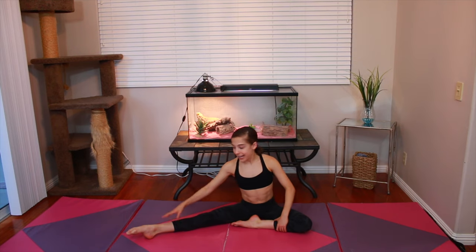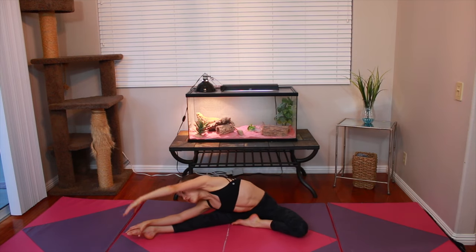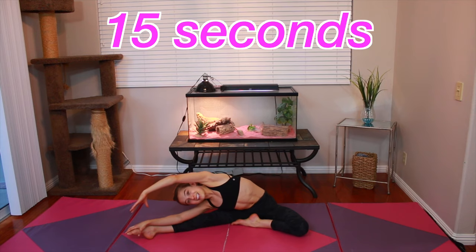The next stretch you're going to do is put your right leg out on the diagonal, and bend your left knee and bring it all the way down. Then stretch your left arm all the way over. The goal is to try and touch your right toe. Hold this stretch for 15 seconds.